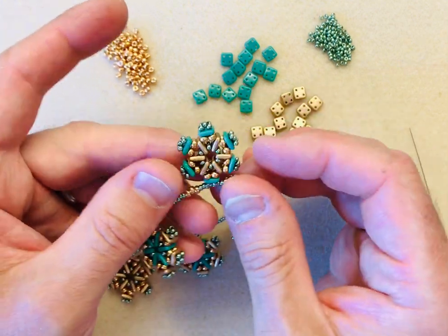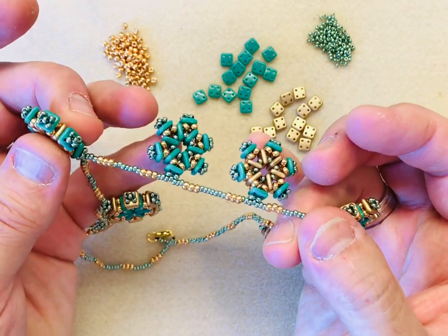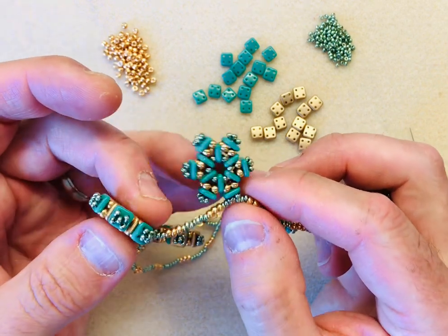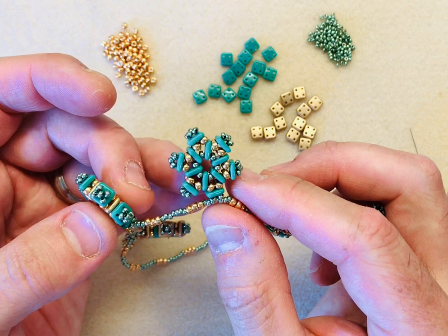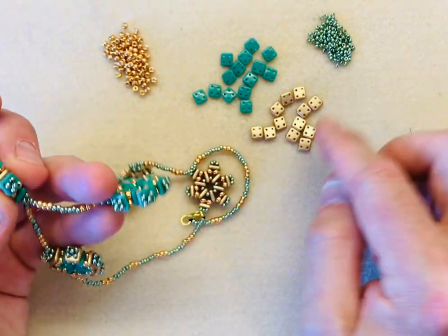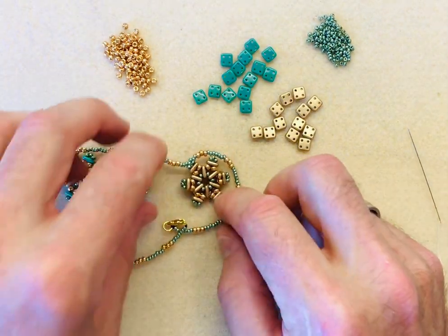I'm going to show you how to make these amazing little snowflakes. I've popped them on a necklace here in an ombre colour scheme, but you can also use them individually as earrings, or on the bottom of a chain as a little pendant, or as a keyring fob. They're really quirky fun little beads, and you need 12 altogether to make one snowflake - either 12 of the same colour or six of each. I'm going to use two colours.